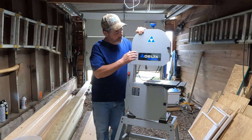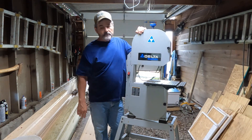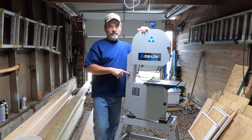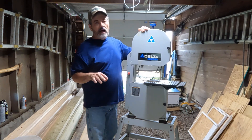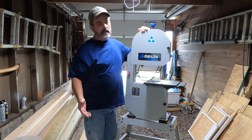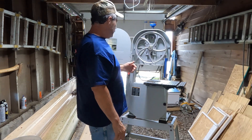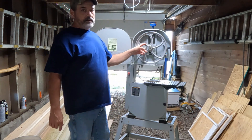What I got here is a Delta Shopmaster — this is a 12-inch bandsaw. It's all made out of cast metal, with only a couple pieces of plastic and some aluminum on the whole thing. This is like the homeowner high-end saw. It's got a half horsepower motor — I'll show you that in a minute. Let's open this up. You can see inside it's got cast aluminum wheels, which work pretty good.